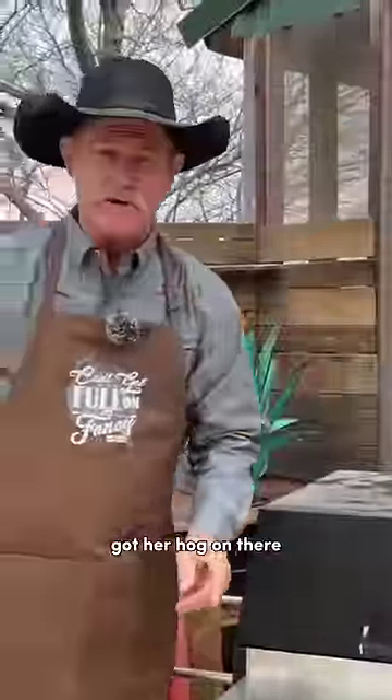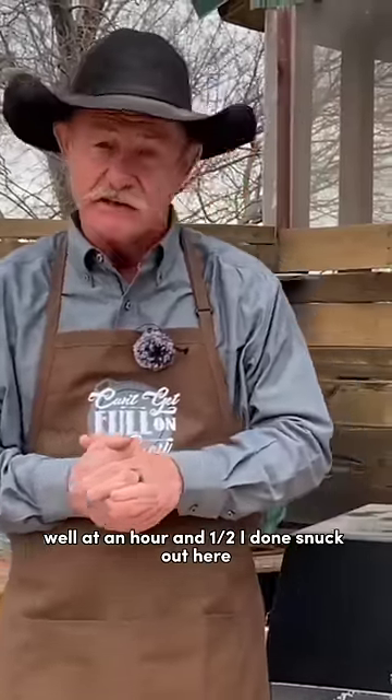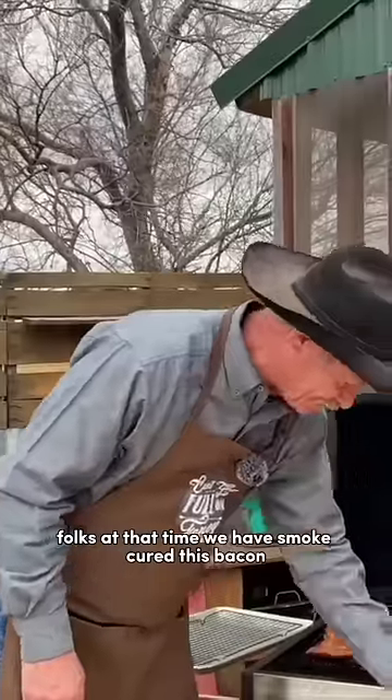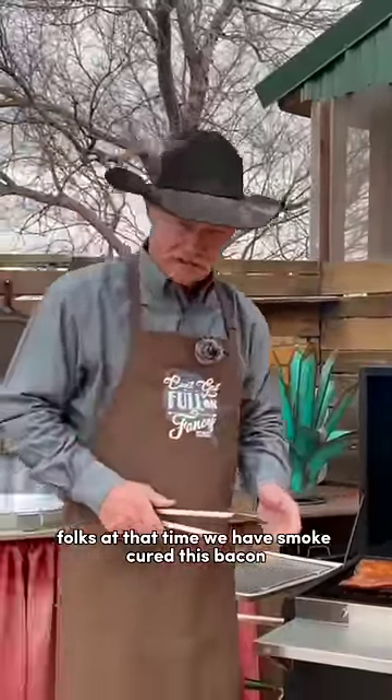Got her hog on there. At an hour and a half, I done snuck out here, opened it up, flipped the bacon over. At that time, we have smoke-cured this bacon.